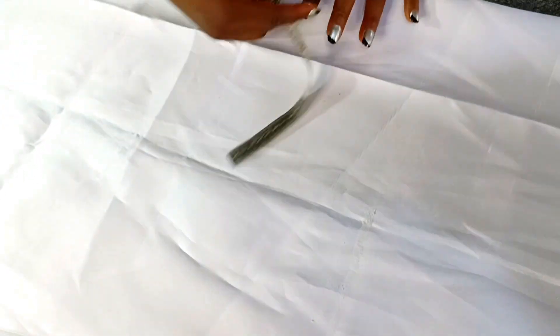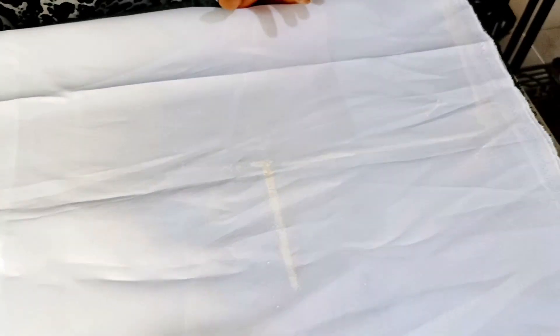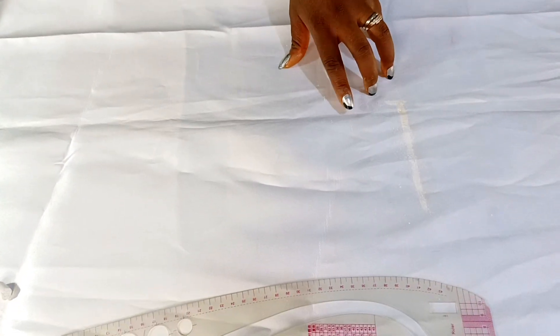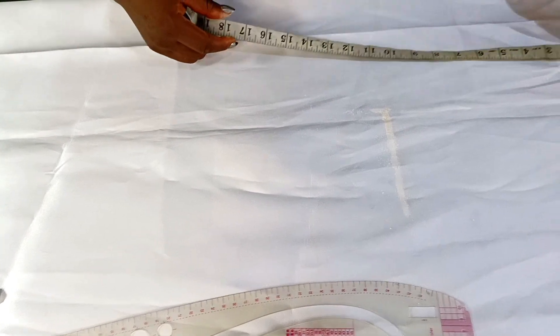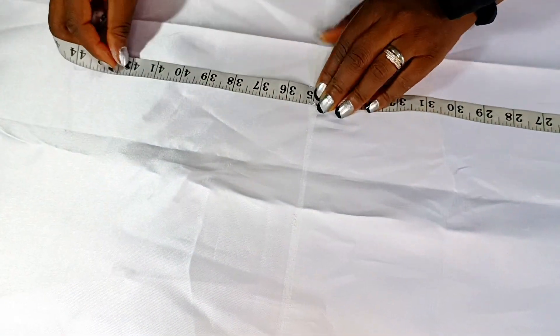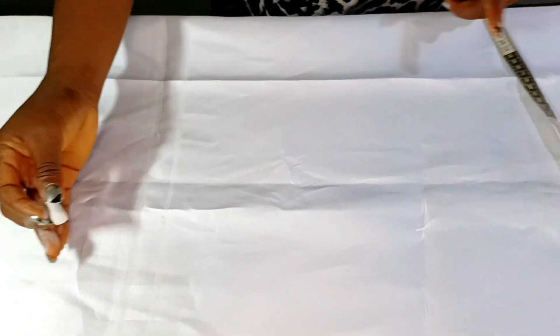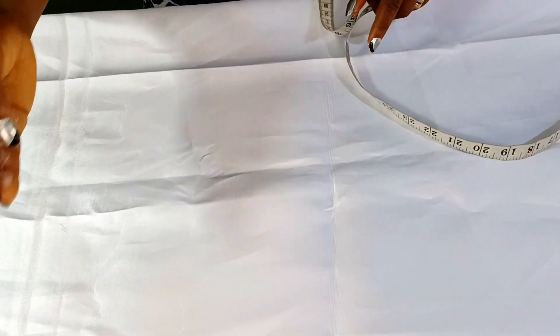For the length, the gown I'm making is 45 inches. We have girders at the down part, and those girders will be 10 inches long. So I'll be subtracting 10 from 45, leaving me with 35 inches. The A-shape gown body will be 35 inches long. From the shoulder line, I'll mark my 35 inches, adding one inch for hemming allowance. The girders will be topstitched on top — they will not be sewn together with the main fabric; I'll place them on top and topstitch.